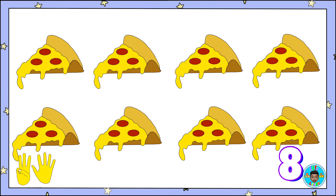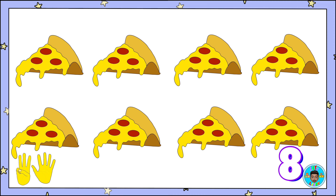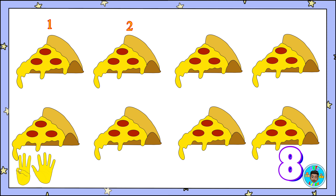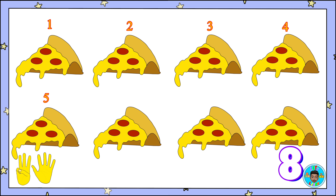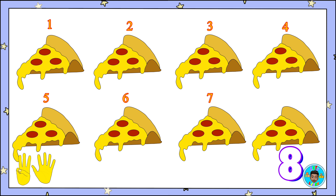Here are eight slices of pizza. Count along! One, two, three, four, five, six, seven, eight!